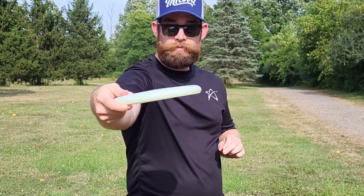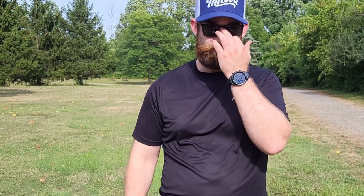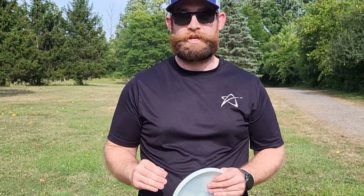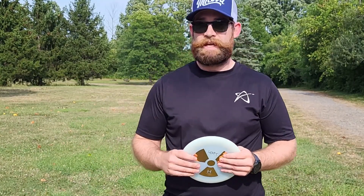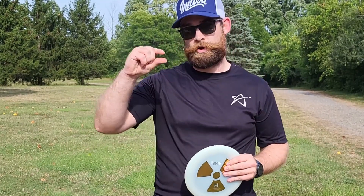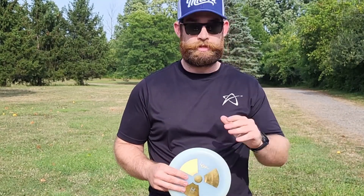Overall I'm pretty happy with these Loft discs. The Hydrogen is less glidey than I expected, but in glow plastic it's definitely very reliable — I can put it on some anhyzer and let it get to flat and even finish with enough height. The Silicon is a classic overstable mid-range: feels good in the hand, all the plastics feel really great, and you can definitely depend on it. The Boreum is a bit of a gimmick — it's not that different in flight from other thin-profile distance drivers, and the feel in the hand is really strange. If you feel like the drag on the underside of your disc is what's holding you back, get yourself a Boreum. If not, stick with what you've got.